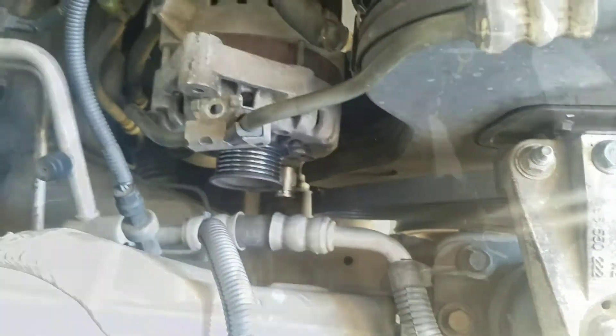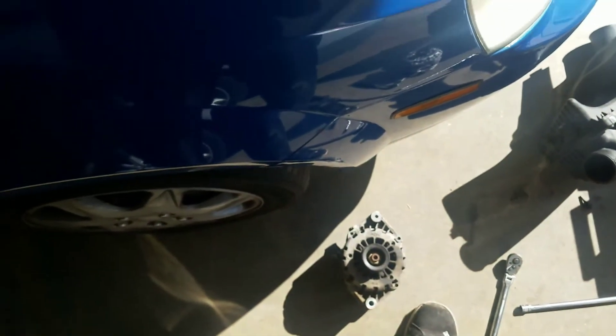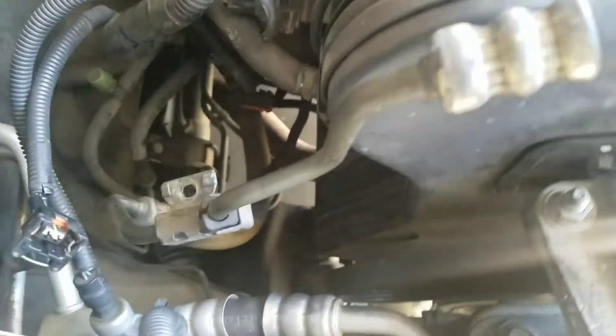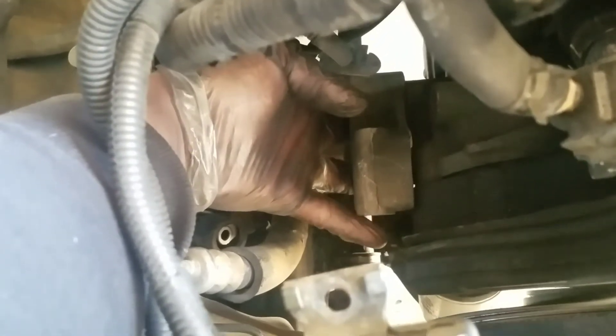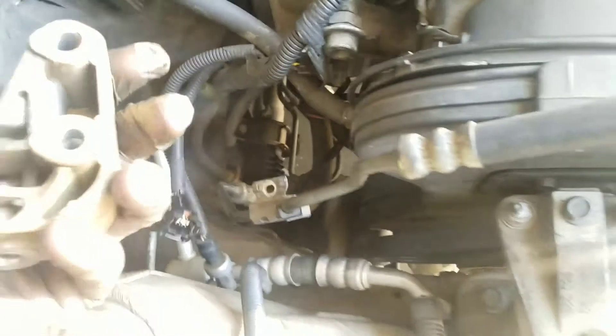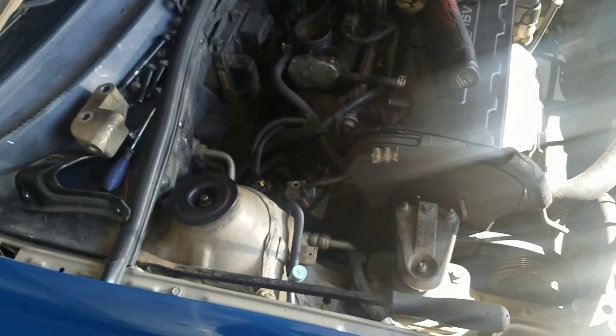Pull that guy out and the alternator just cleared right out of there. But there is one extra step — apparently Suzuki thought it was a cool idea to add this extra little bracket. There are two 14 millimeter bolts on this bracket because the mounting bolt for the lower bolt on the alternator won't clear the body. Take the two 14s off right here and then the alternator just comes up out of your way. That's it — installation is the reverse of removal. Thanks for watching.